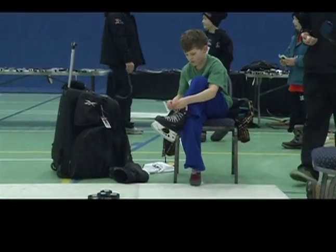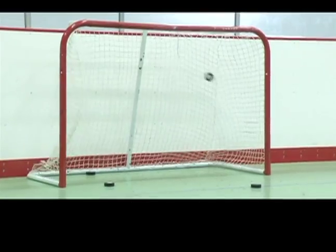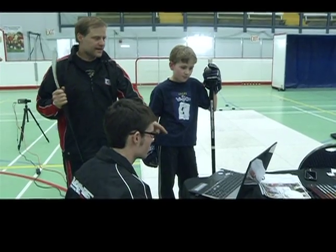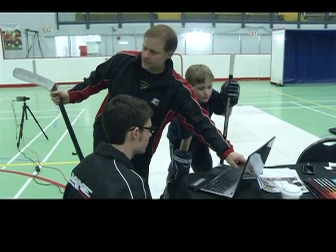Prior to purchasing a stick from Base Hockey, players go through an hour-long session with one of the ex-pros, and your shot is evaluated by both the pro and by camera. It is then broken down and played back to show you where you need improvements. With the information collected from the camera, the data is configured into building your own personalized stick.